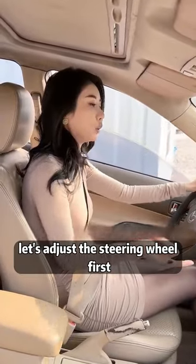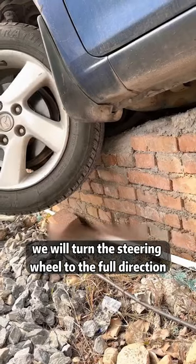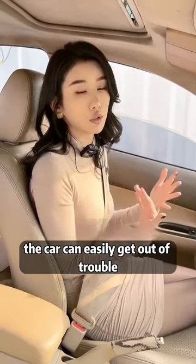First of all, let's adjust the steering wheel. Whichever side the tire fell from, we will turn the steering wheel to the full direction. Second, put in reverse gear. Third — very critical — step on the accelerator to about 3000 RPM. The car can easily get out of trouble!